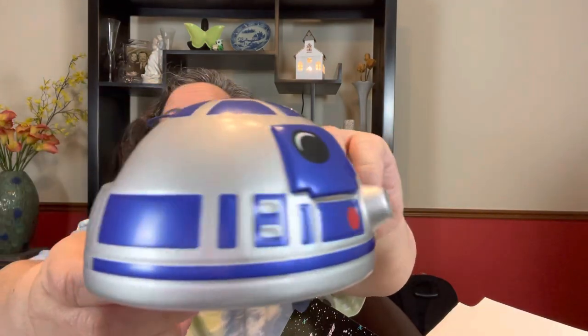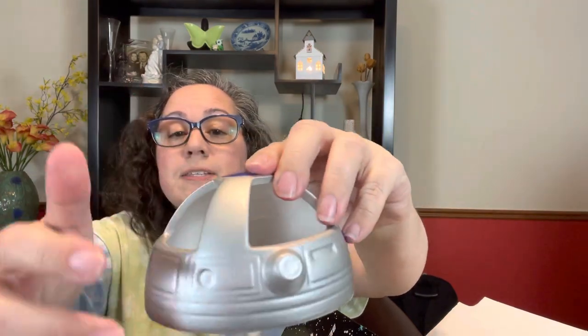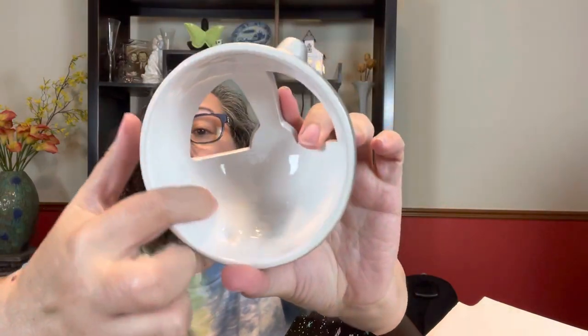So here is the top and you can see it's got the holes in the back for letting the scent out. It's glazed on the inside, painted very, very nicely. So it's obviously a ceramic piece. I have to put this back together afterwards because I'm not ready to put it out yet. And we've got the bottom half of R2-D2 here.